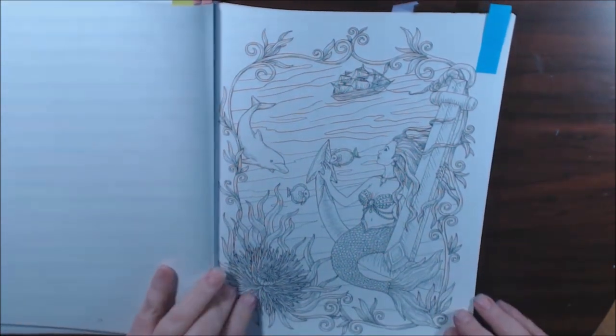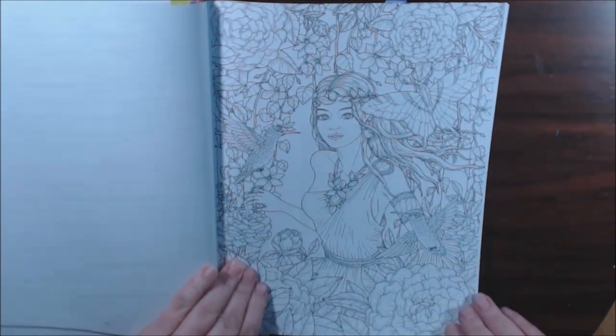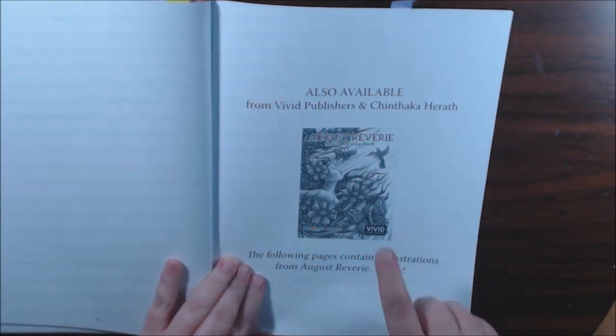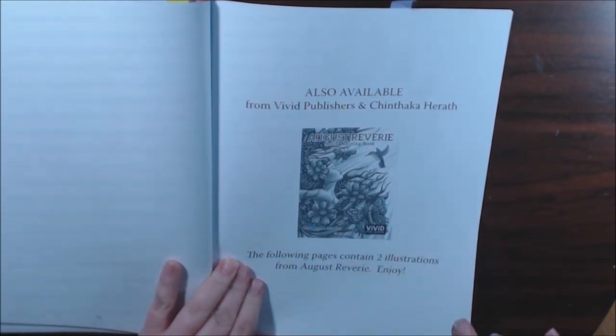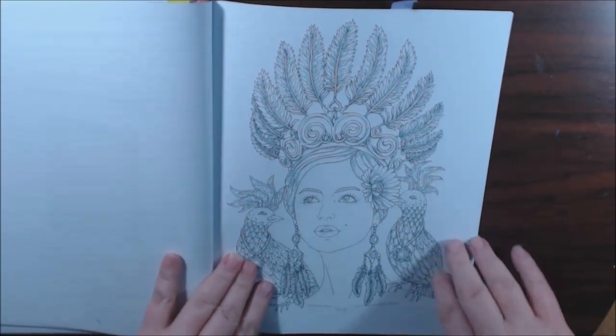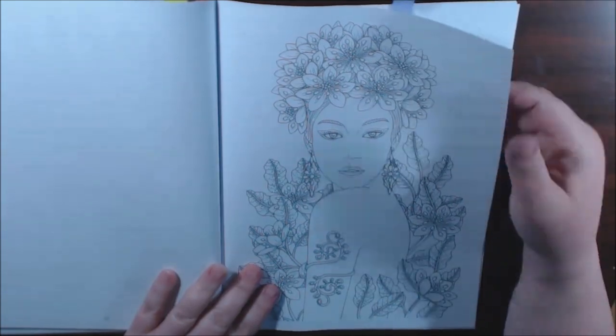Another mermaid — mermaids are just everywhere now, y'all. This is their first book and they have two pictures from the first book that you can also color. It's great if you don't have the first one.